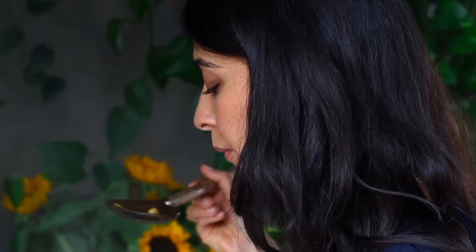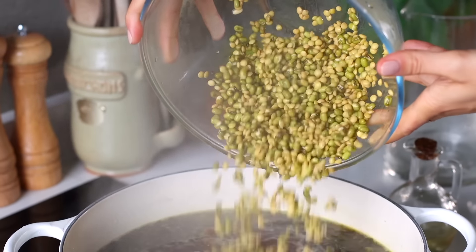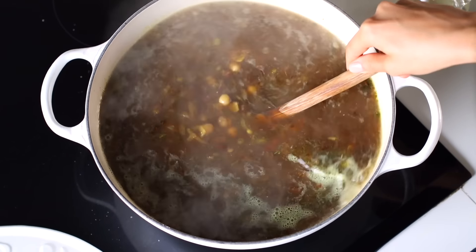After the beans have been cooking for nearly an hour, give them a taste test to see if they're mostly cooked through. They don't have to be completely done, because at this stage we're going to add in the drained mung beans and lentils. Bring the pot back to a boil, reduce to a gentle simmer, cover fully with a lid, and let this cook for another 15 minutes.